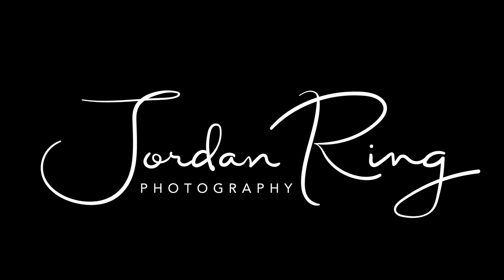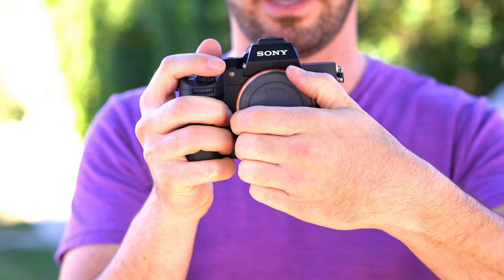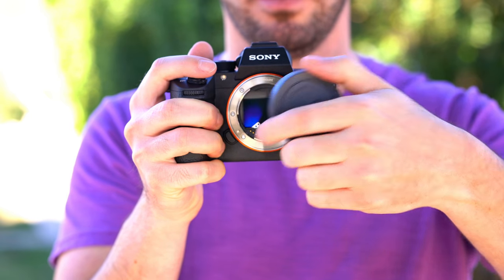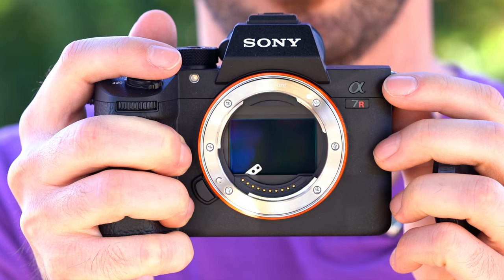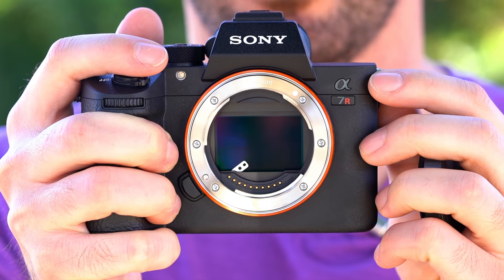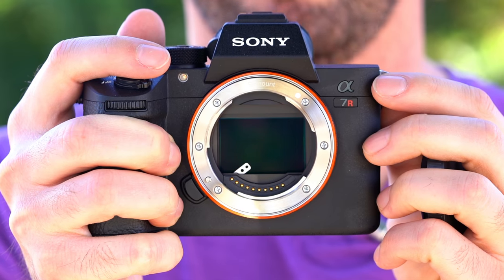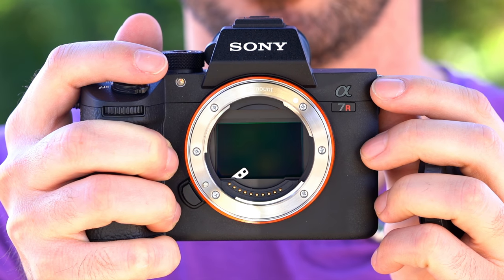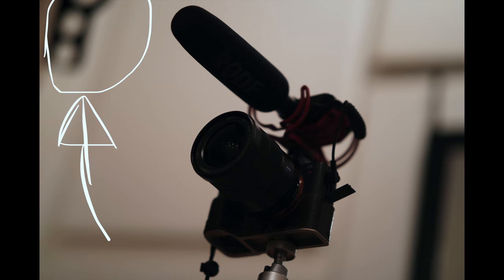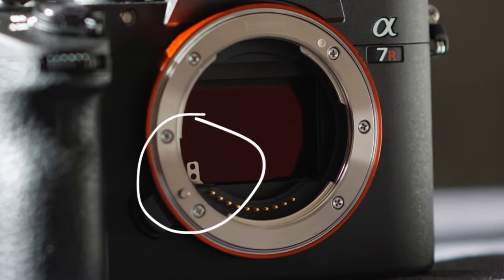What's up guys, I'm giving you one reason why I'm returning the Sony a7R III. When I remove the cap protecting the sensor, you'll notice this little metal piece in front of the sensor. Every one of my photos that I've been taking, this little metal piece has been showing up in all the photos. What is it? I'm not a hundred percent sure what it is, but I do know that it's connected to the mechanism on the shutter.